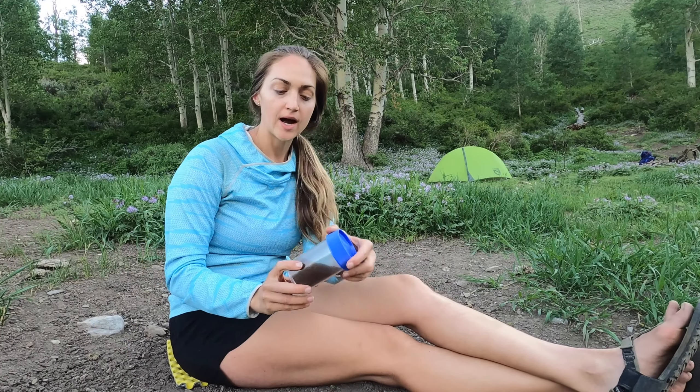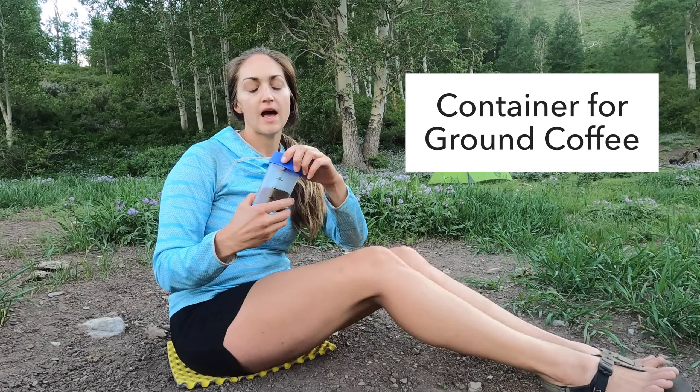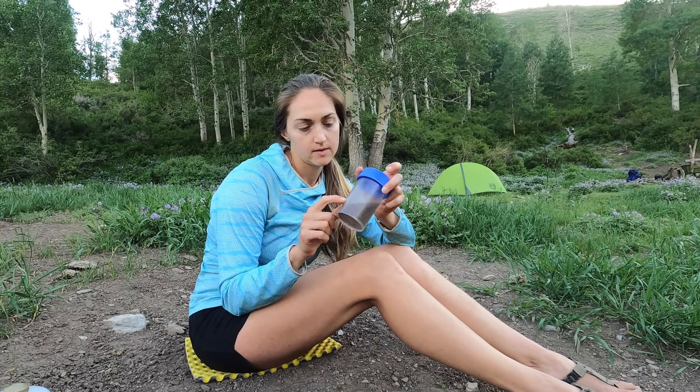The last thing to show you is this little Nalgene container with some coffee grounds in it. This is the reusable container we use for our coffee grounds every trip — we fill it up and take it on our way.